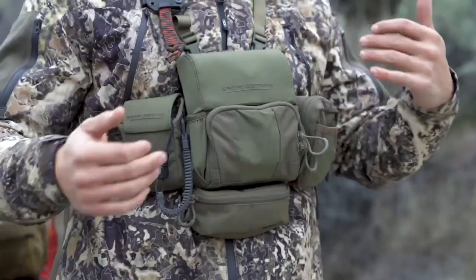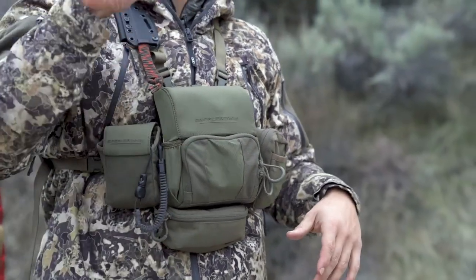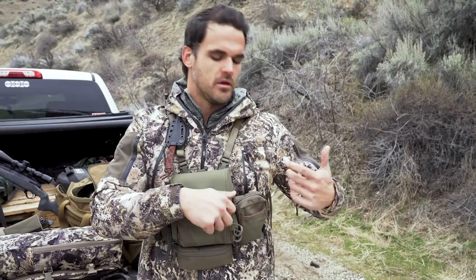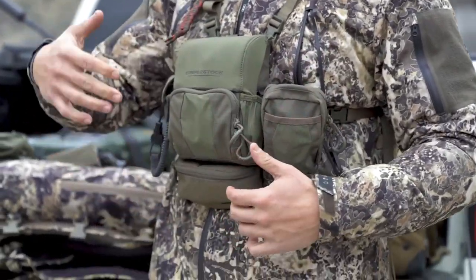Most people set their rangefinder pouch on one side and a utility pouch on the opposite side. Once those are set, they're set — you're not really going to move your rangefinder very often. You'll always want a small utility pouch for immediate access to accessories like calls or your wind checker. What ends up getting swapped out more than anything is the velcro accessories.